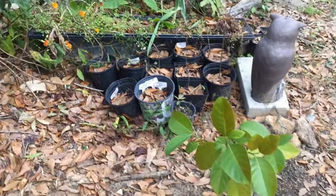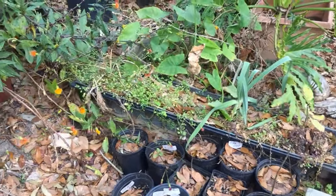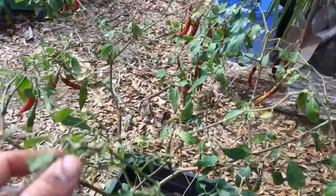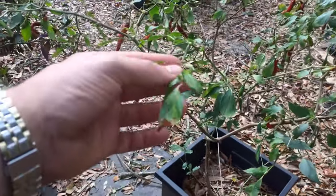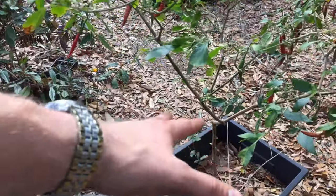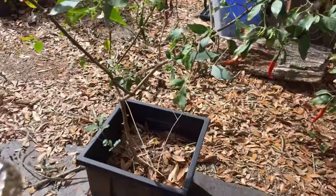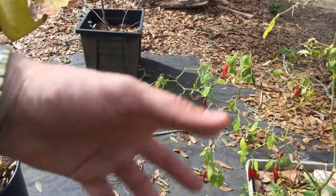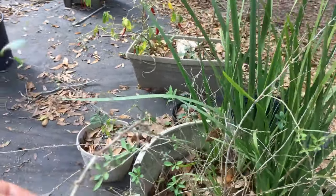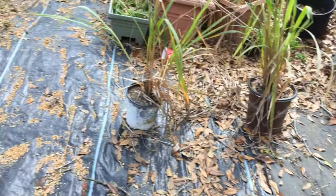Then we have another jackfruit right here doing really good. We have different chilis that just popped up on their own — from those big bags of dried chilis you buy at Walmart that I was using to deter squirrels. These volunteered up and they're doing really good. We have another type of goji species growing; this part is trying to put leaves back on.